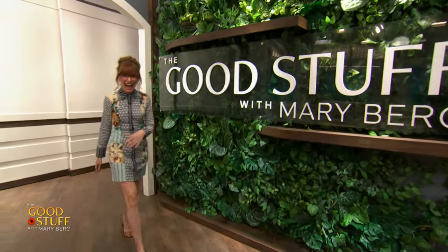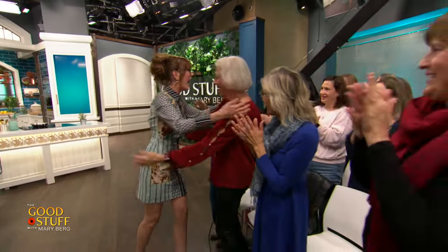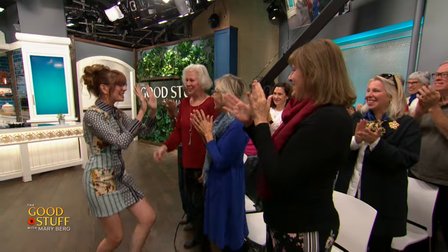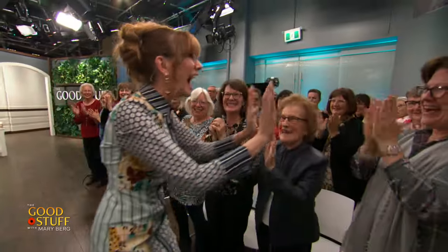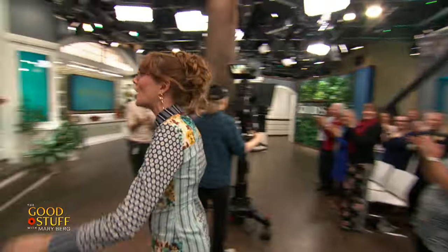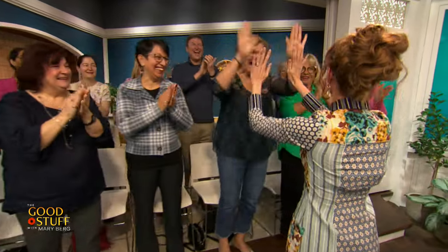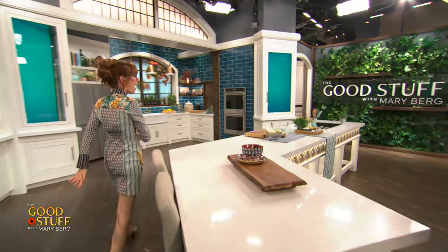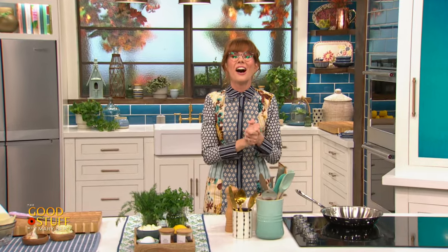Hi! Oh my goodness, hi! Oh my gosh, I got to switch to these glasses! Look at all these glasses! Oh my word! What a delight it is seeing everybody! Welcome to the show!